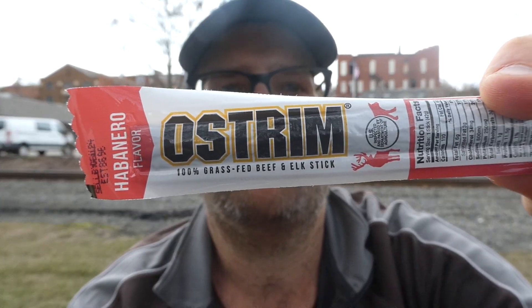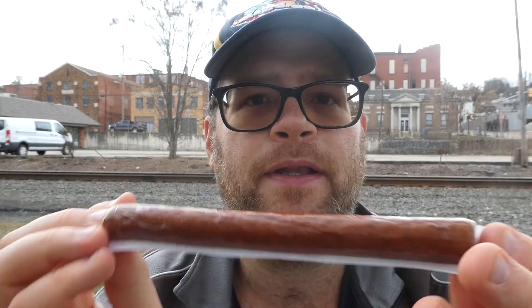I actually didn't even notice that when I bought this. I did buy it at our local Giant Eagle grocery store, so I don't know how widespread you're gonna be able to buy this. You can find them at Ostrom.com. This is Ostrom's habanero flavored 100% grass-fed beef and elk stick. I paid $1.99 for it — for a one and a half ounce stick, that's not a bad price. I'd rather buy this than a Slim Jim. Serving size is one stick, 110 calories.